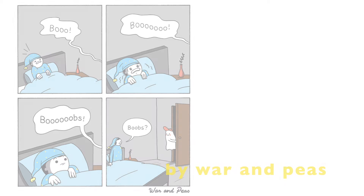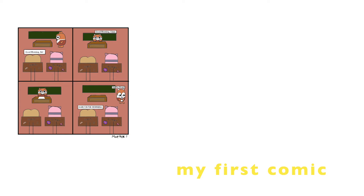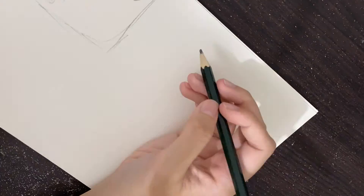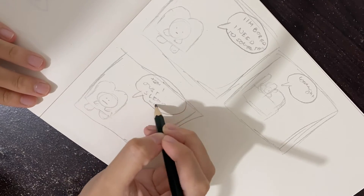Hey guys, welcome back to my channel. In this video I'm going to make a horror comic panel. This is not my first time making a comic, it's my second time. The first one I used Photoshop, but now I'm going to use Clip Studio Paint. I'm just using the 30-day free trial — I'm really that broke. This comic is about my daylight being bored; I'm always bored, so why not make a comic about it.